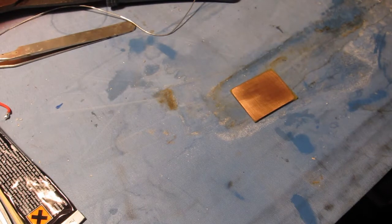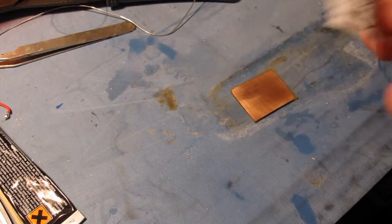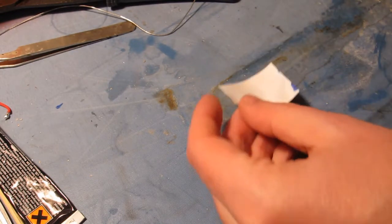However, I don't have any photosensitive boards in stock at the minute, so let's see if you can do direct toner transfer using plain old copier paper and a soldering iron.